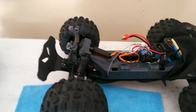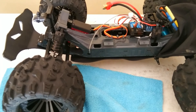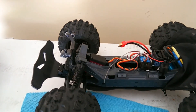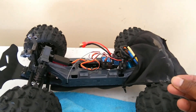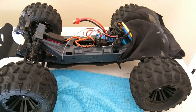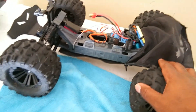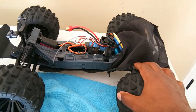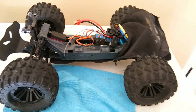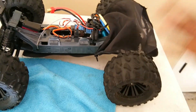Now let me get to the weak points on this truck — the things I've had to change or repair. First are the drive cups. The drive cups on this truck are plastic and they go into the metal drive shaft, so they will strip over time, especially when you're bashing and landing jumps. It's an easy and cheap fix, but it is a weak point. They come in pairs, so I suggest buying a few pairs.